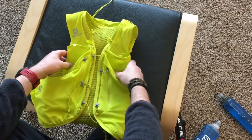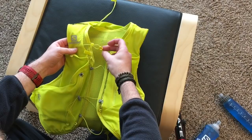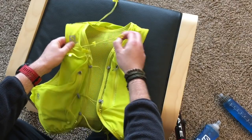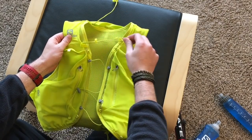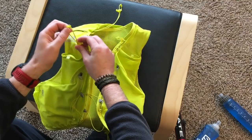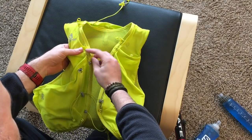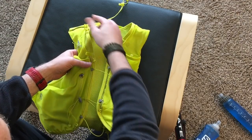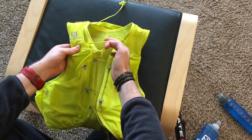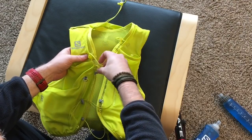I'm not sure what all the features are for exactly on the Salomon vest — comment below if you know more — but one thing I was thinking is you could loop a buff through here if you need to wipe your face. The way this little slidey hook works, it attaches to different spots on the vest with these thick loops — they're not stretchy — and that's what these hooks connect to. I'm not exactly sure what you'd do with all of that, but it's there.